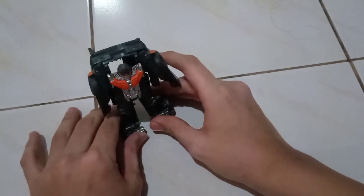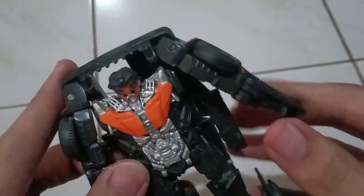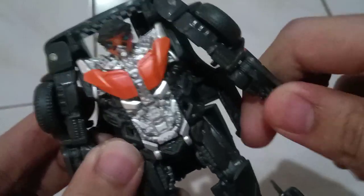So there we have it. Here's Autobot Hot Rod — looks kind of evil though, but he has the Autobot symbol, so that means he's a good guy. The arms do not rotate all the way around, but you can move them up and down like that.